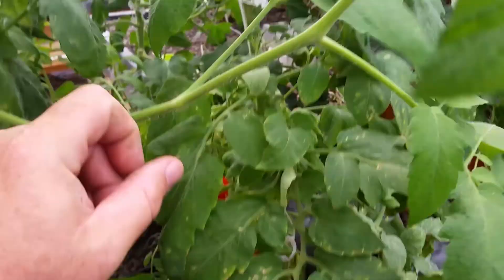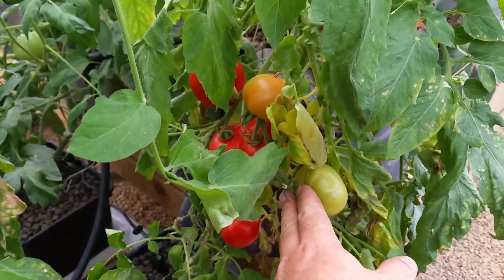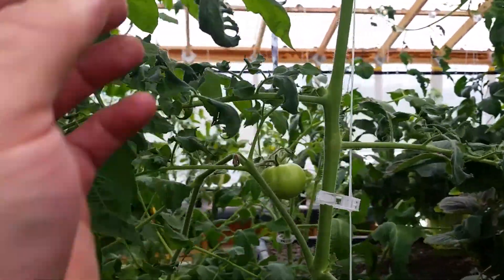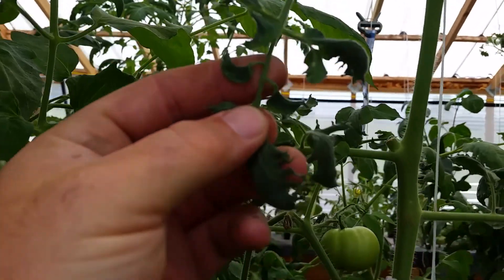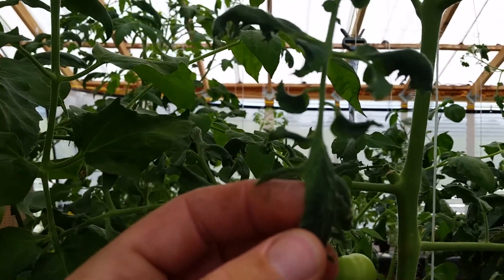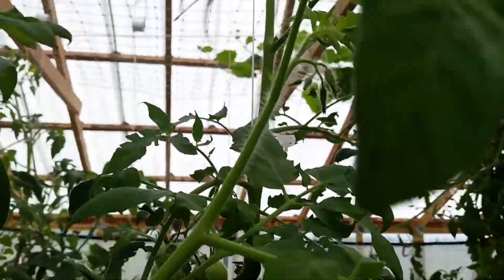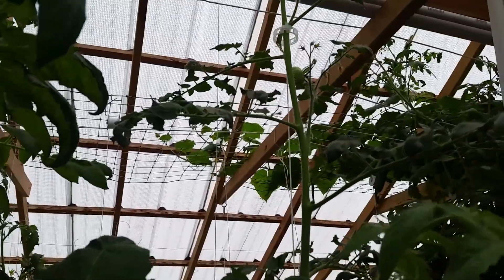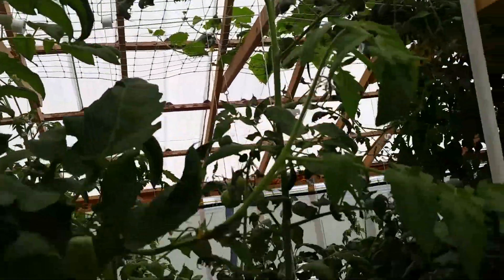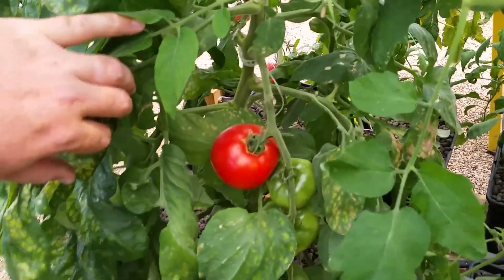I'll harvest what I can and we'll decide if we want to replace that plant. If any of you guys have any ideas on this one, let me know. You can see the leaves are just kind of scrappy compared to these big full leaves. We'll harvest those.